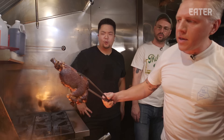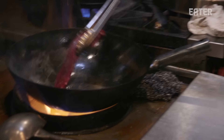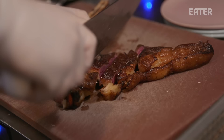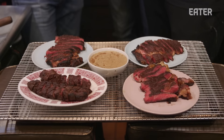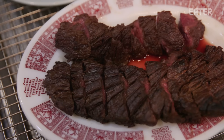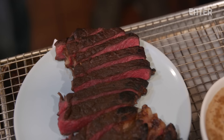Eric cooks the hanger steaks the way they do it in the restaurant, so they can compare to the ribeyes. With five steaks cooked, it's time to eat in the name of science. They start with the hanger as the control — it has a pretty nice crust. The char adds a slight smokiness, very similar to being grilled but way more crispy.